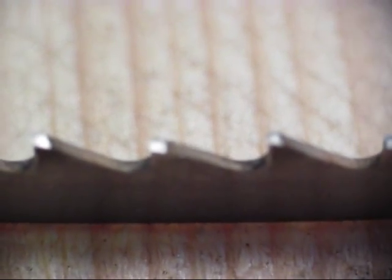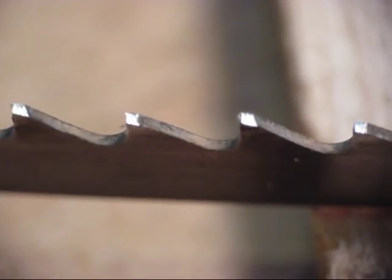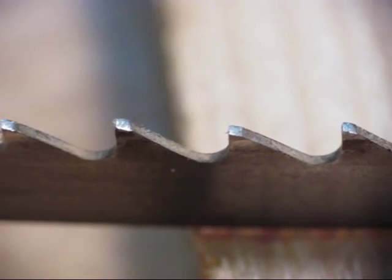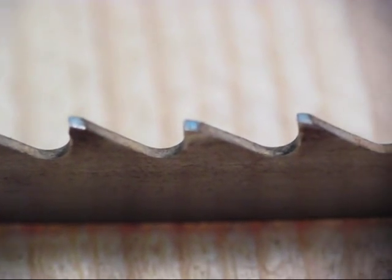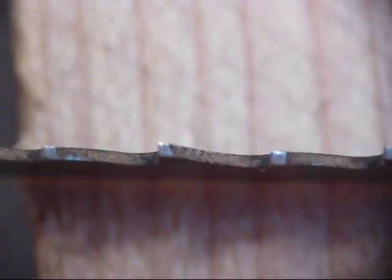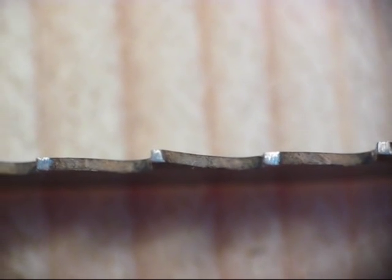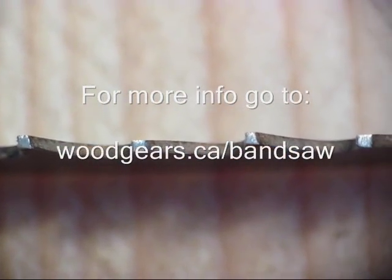Here's what the teeth looked like after I sharpened the top of them with the Dremel tool. I didn't grind the valleys at all. You can only do this sort of procedure so many times before your teeth get too shallow. But if you wanted to grind the valleys you'd also have to worry about actually setting the teeth, because if you look at these alternate teeth they're actually bent a little bit one way and the other. If you're grinding the valleys deeper you also have to worry about the set of the teeth, and that's just getting a little bit too involved. You probably get 2 or 3 sharpenings out of a blade and then it's time to get a new one.